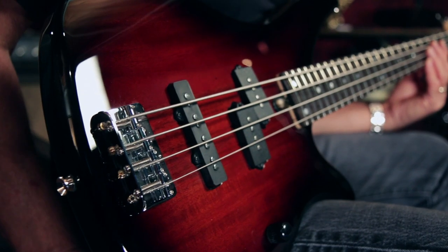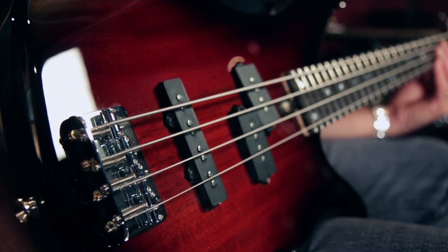Hey, this is Joey Brassler from Guitar Center. Today I want to show you the Yamaha RBX-170 bass in Old Violin Sunburst.